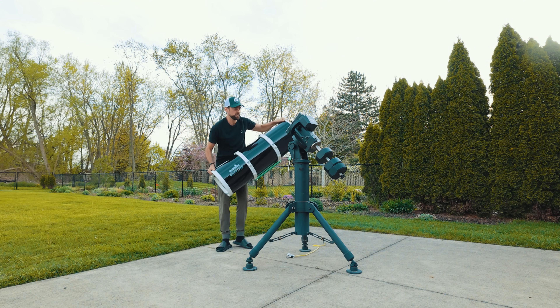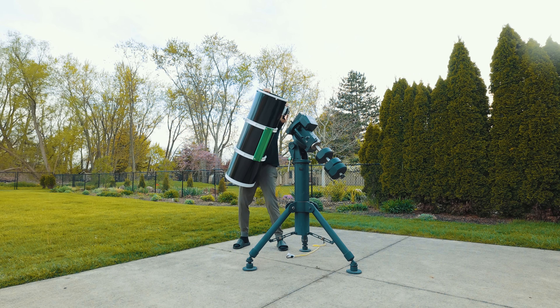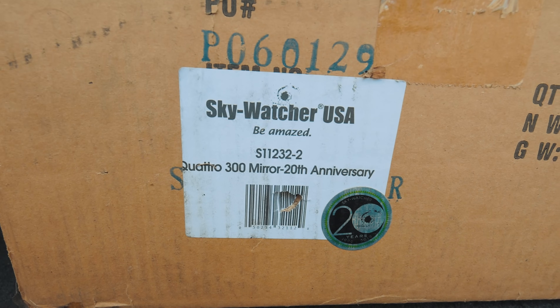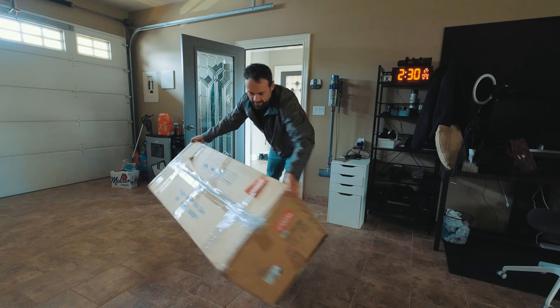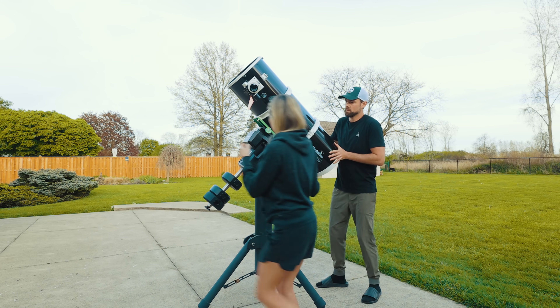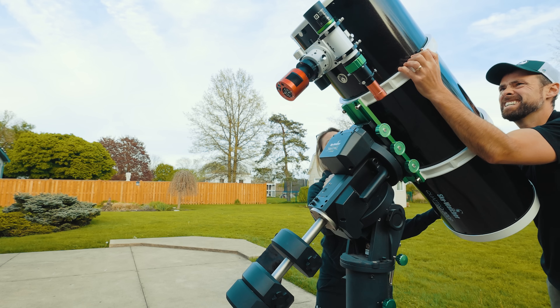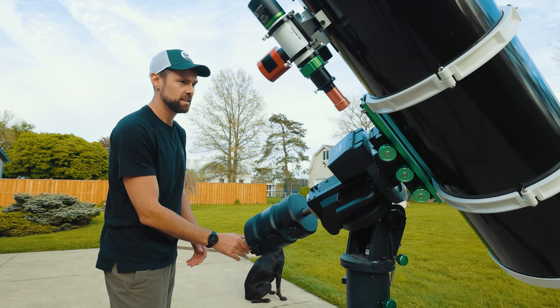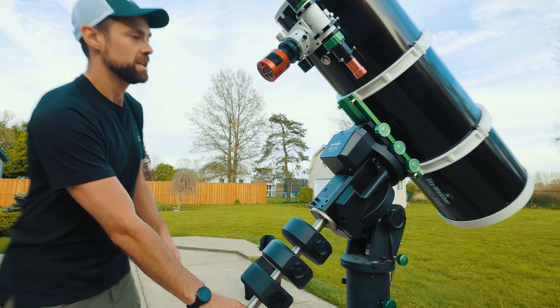So I finally got this big monster mounted to the EQ8. When we picked up the scope I didn't realize we forgot the mirror inside — I just picked up the tube itself. So I had to install the 12-inch mirror at the back of the Quattro 300P. Getting it mounted on the EQ8 was a bit scary — it's a very heavy telescope, the heaviest I've ever mounted on a mount before. Three counterweights — a new record.